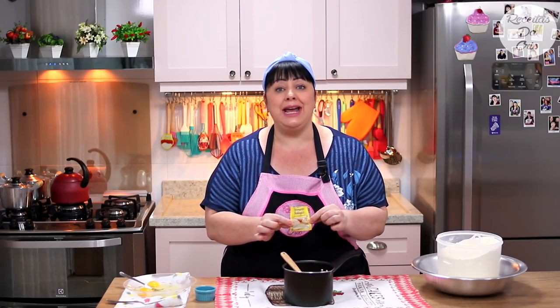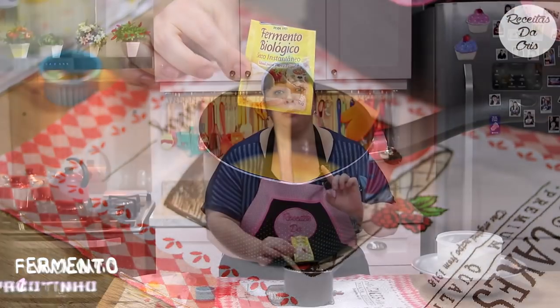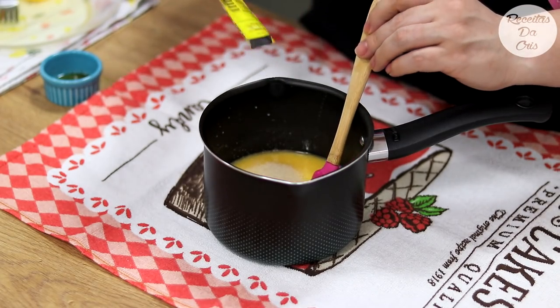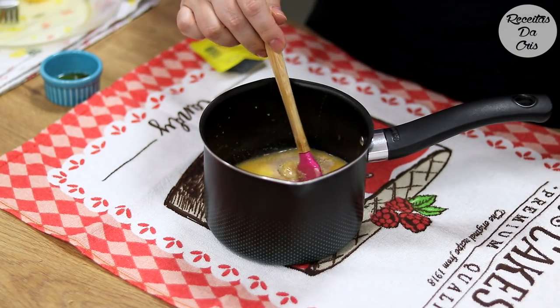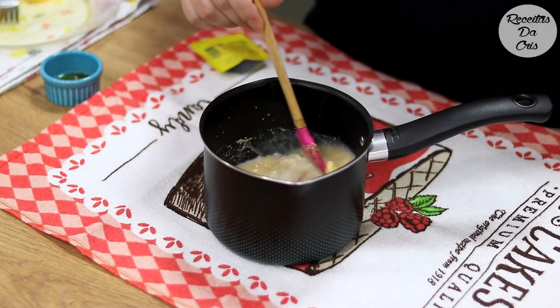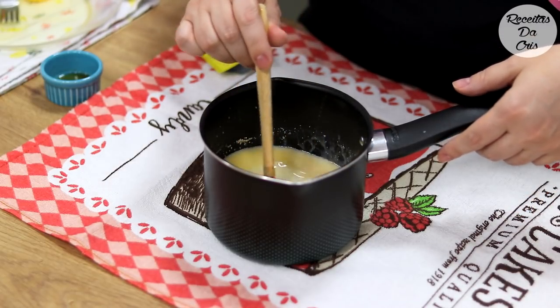Vamos precisar de um pacotinho de 10 gramas de fermento biológico — fermento para pães. Coloca aqui dentro. O leite não pode estar muito quente; se esquentou demais, esfria um pouquinho. Mistura bem e deixa essa misturinha um minutinho para derreter o fermento, enquanto já vamos pegando os outros ingredientes. Essa receita é muito fácil.